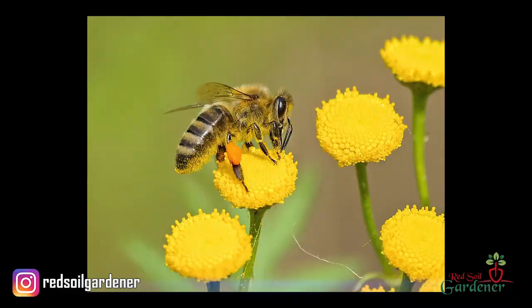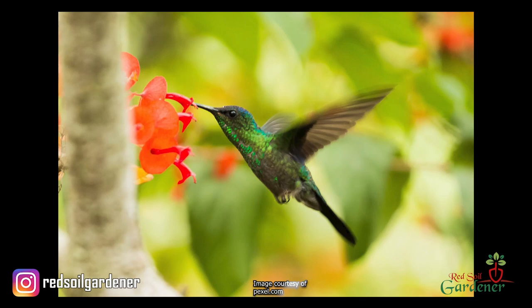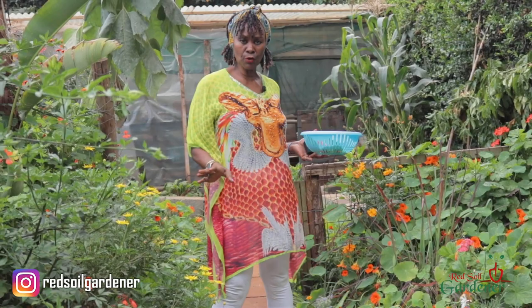The other thing about nasturtiums is they attract pollinators — you get bees, you get butterflies, and sometimes in Europe you will get hummingbirds. They're really good in a garden spot because they bring these pollinators to your vegetable garden.